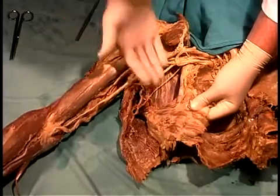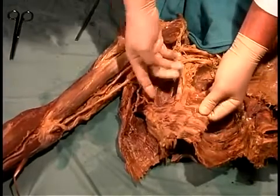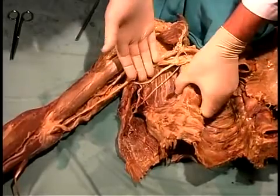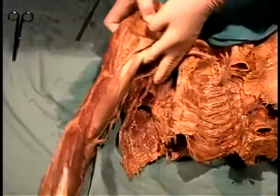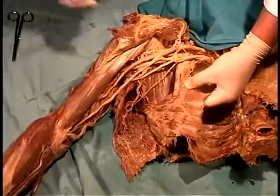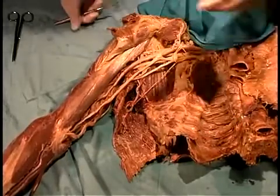The serratus anterior extends back to attach to the vertebral margin of the scapula, inserting at its inferior angle and up along the vertebral border, so that when it contracts it pulls the entire scapula forward in a protraction movement. Here is the nerve to the serratus anterior — the long thoracic nerve that we saw before.